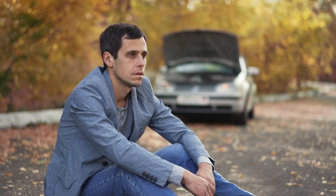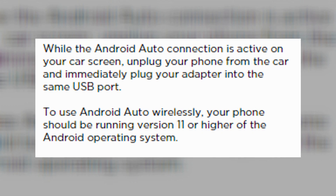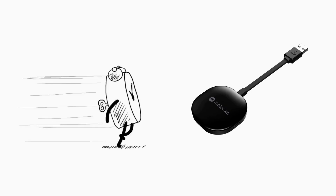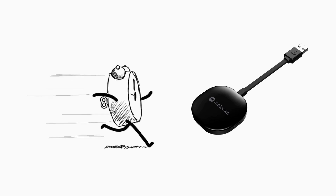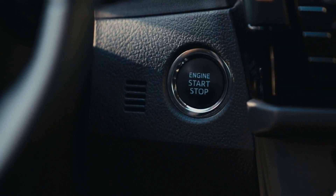Be sure to stay till the end of the video, where I'll show you the most common setup issue and how to resolve it. The instructions say you should plug your phone into your car and then quickly unplug it and plug in the adapter — but no matter how fast you unplug and plug in the adapter, it's never going to stay in Android Auto mode. In my case, the radio isn't on unless I start the car, and you want the radio on in order to do this.